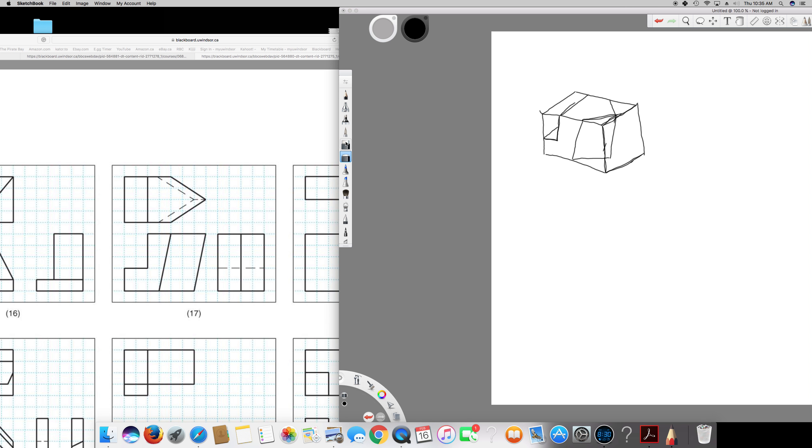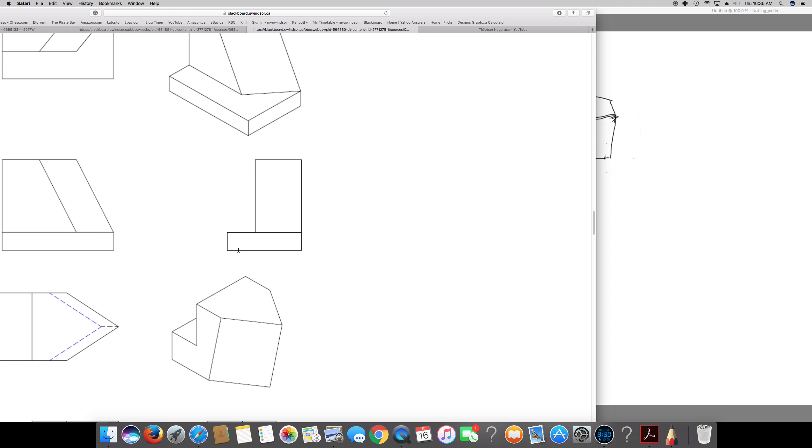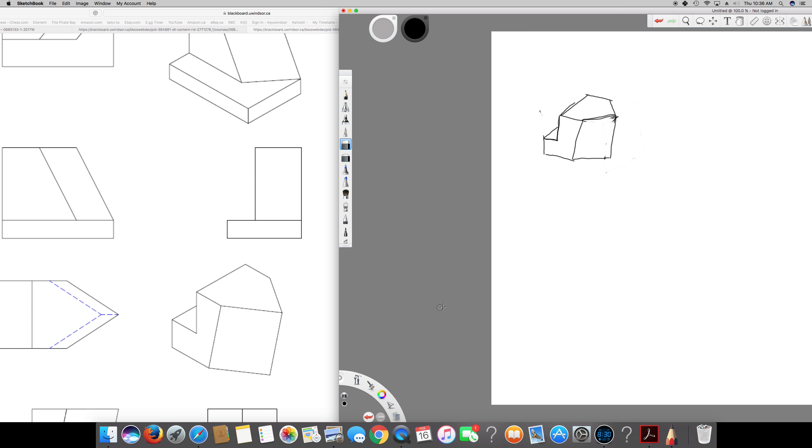Now we simply erase the bounding box. Here is the final picture. Let's check with the answer — and it's exactly the same. So this is how we draw isometric views from orthographic views. I hope you guys enjoyed this video — see you next time.